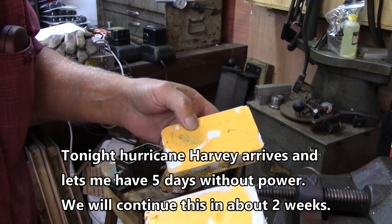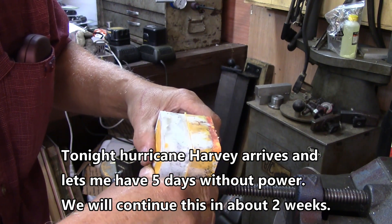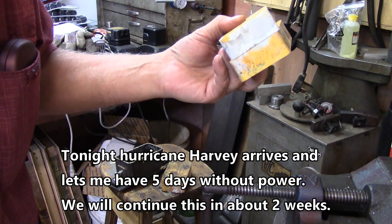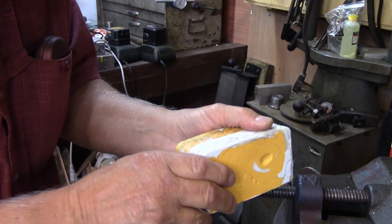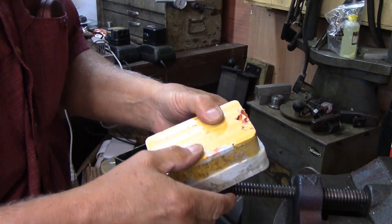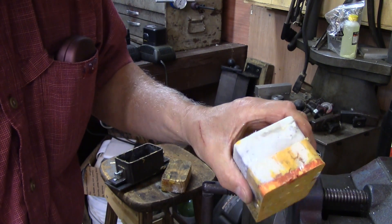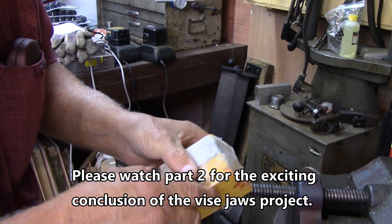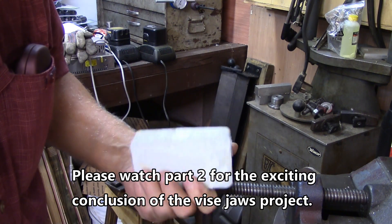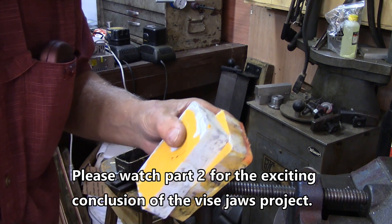I've got two pieces machined now. One's a little thicker than the other, because when I thought it was about as cleaned up as it was going to get, that's where I stopped. Since I've worked later than normal out here, I'm going to knock it off until tomorrow. Then we'll go ahead and finish the whole thing, and I'll have made up my mind exactly how I want to do it.